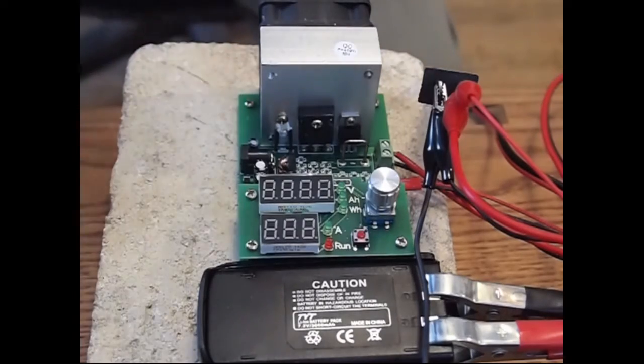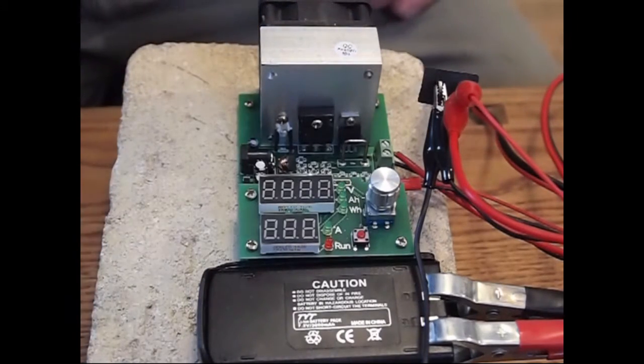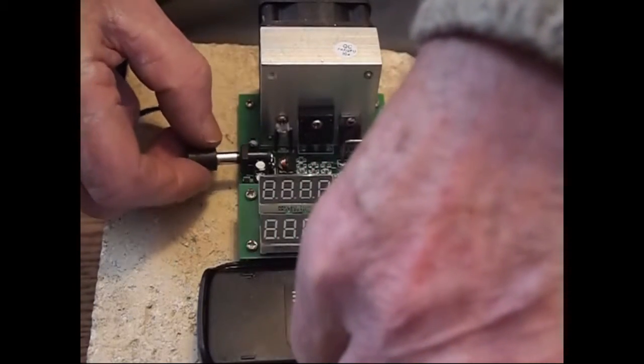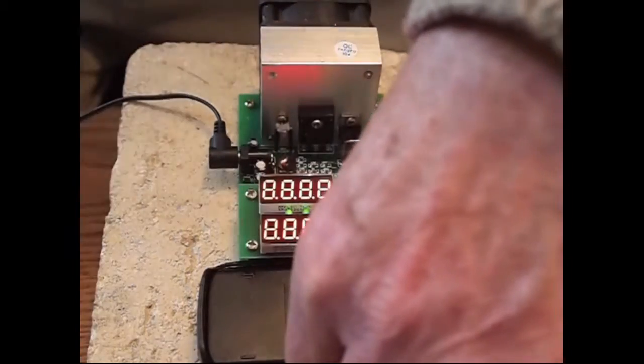This test is going to be for the TYT-8000D battery pack, rated at 3600mA, so we're going to set up our tester now and this is how it's done.